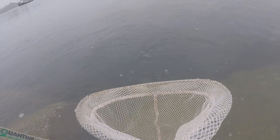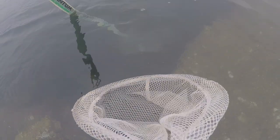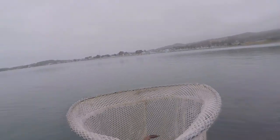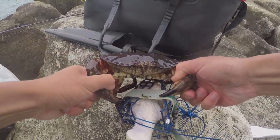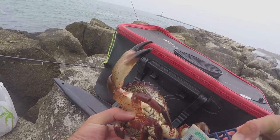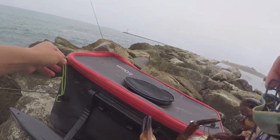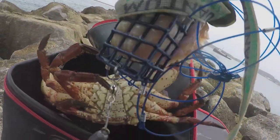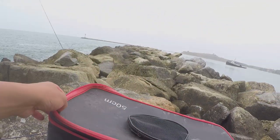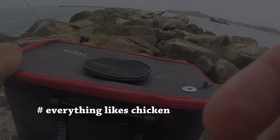The theory was right. Another big one. Two rock crabs. Chicken is working! Finally, chicken is working.